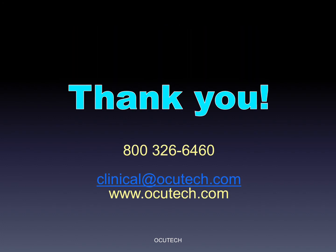Thanks so much for your interest. Feel free to contact us to learn more about AccuTec's full range of telescopic products for the visually impaired.